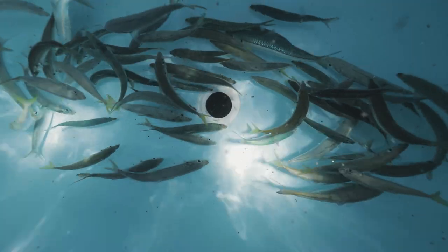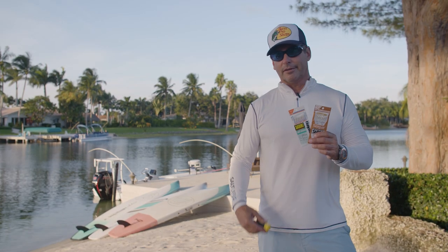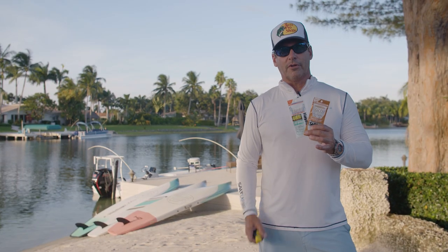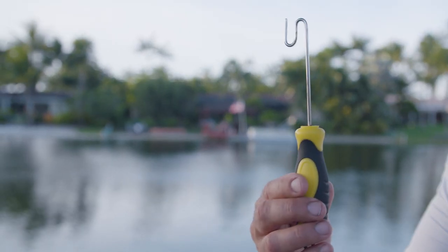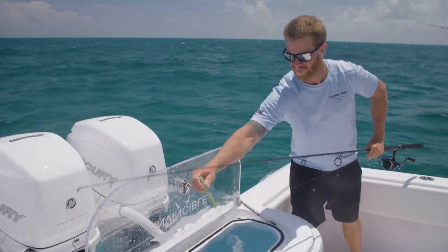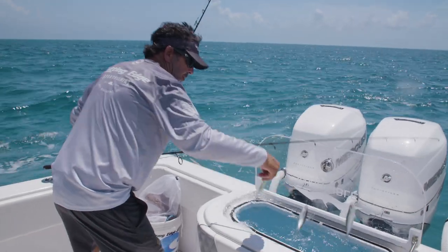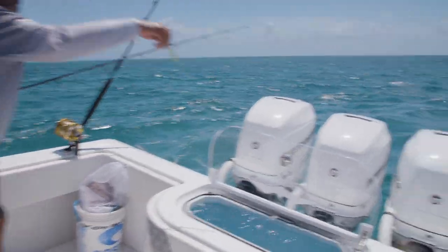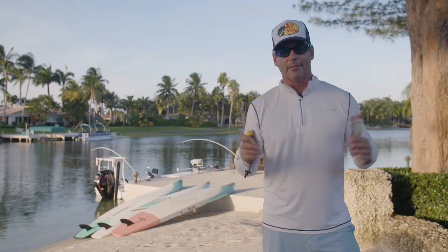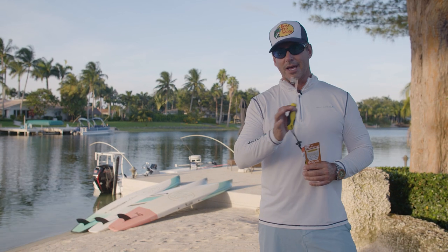You never know what you're going to get — you may get a pilchard, a threadfin herring, a goggle eye, a cigar minnow, a sardine, or even blue runners. When you catch the bait, you want to have your bait well full, and you want to be using a de-hooker, which is going to de-hook all the baits as you catch them. As you swing the sabiki rig into the boat, you want to grab the weight and one by one pop them off into the well without touching them. This allows for no reduction of slime on the fish, and when they're presented to the Mahi, they look perfect and unharmed. The de-hooker is a very integral part of the entire process when you go fishing for any kind of fish.